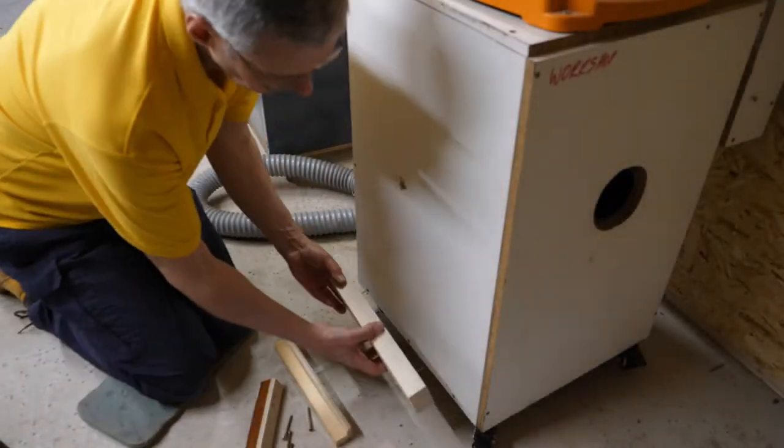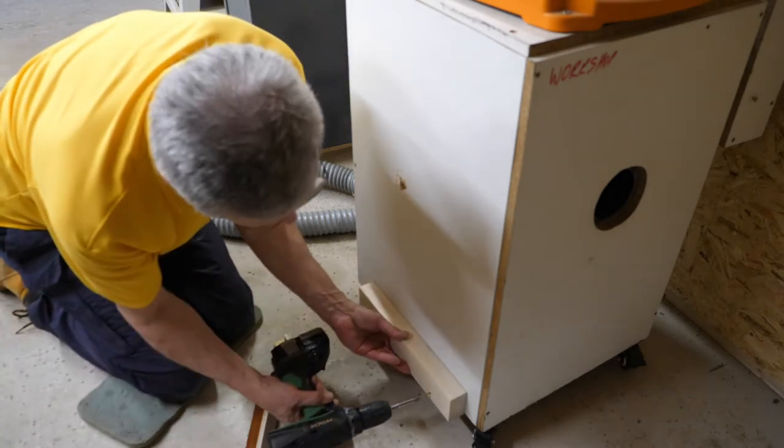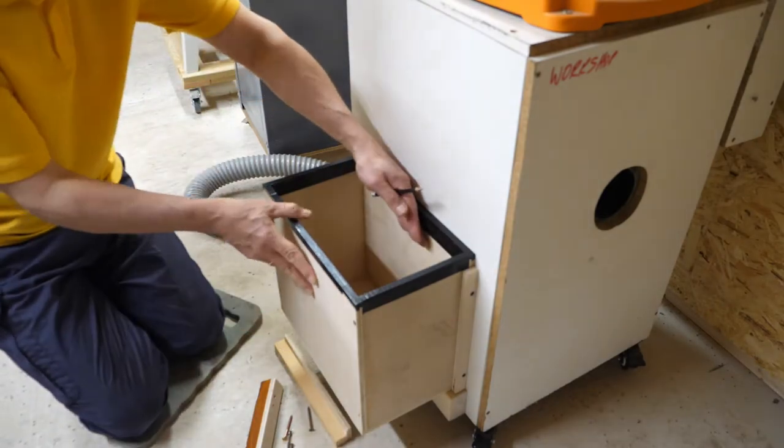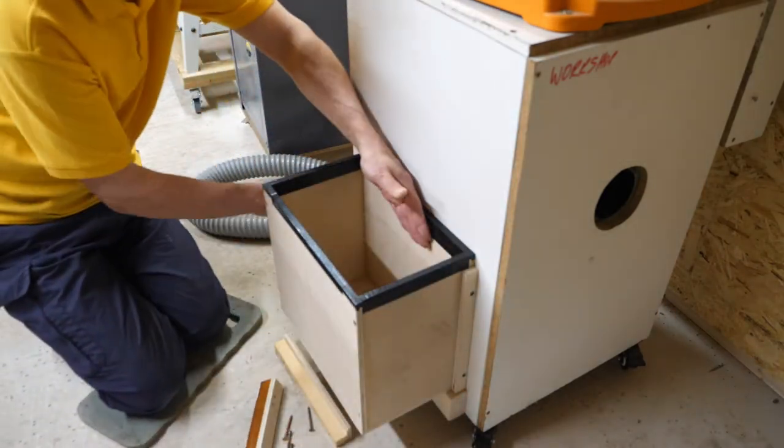Now this is painful for me to watch, but a great reminder of the old adage: measure, measure, and measure again — something I still really haven't grasped.